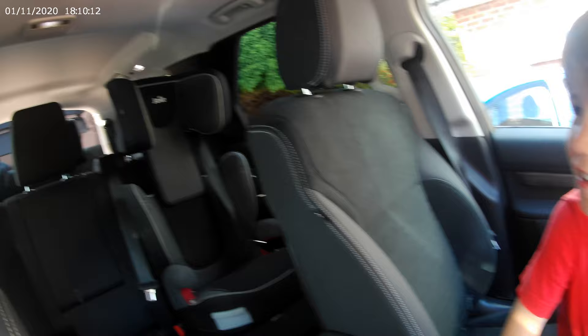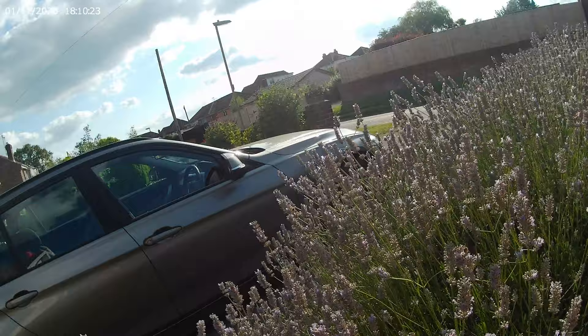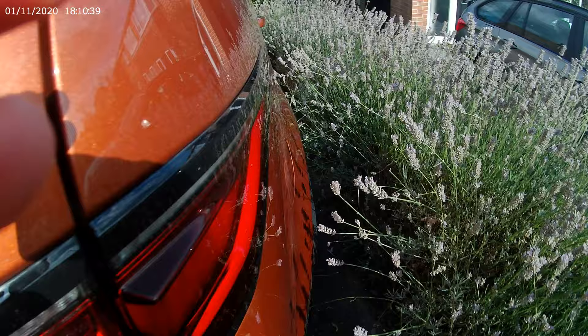I think that's it, Henry. Apart from, I just want to show everybody how to put the seats back in there. Careful, I'll get you out. Right, let's just come round here a minute.